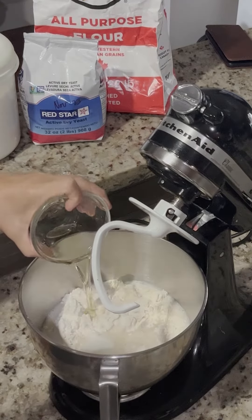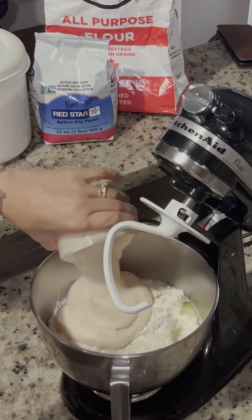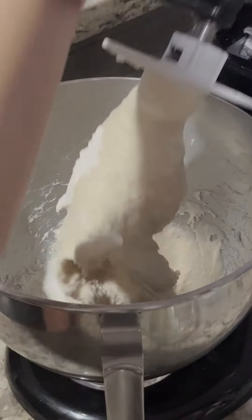Preferably, you should use a stand mixer, but if you don't have one, you can mix by hand. Start off slow and gradually add speed as you mix. Your goal is to mix in all the flour till you can't see any white.